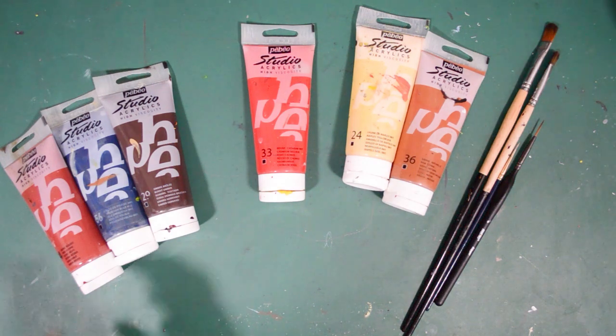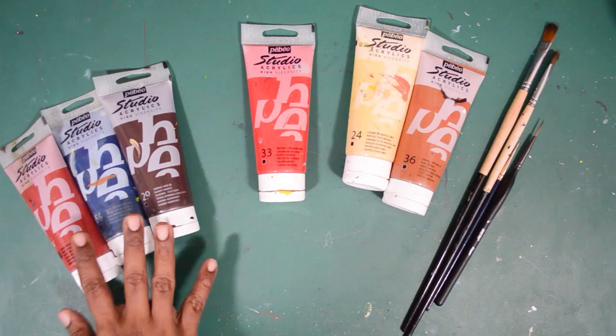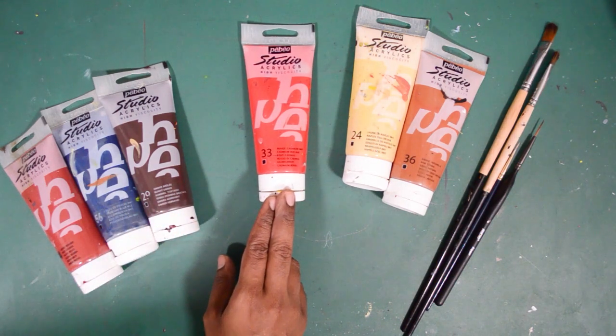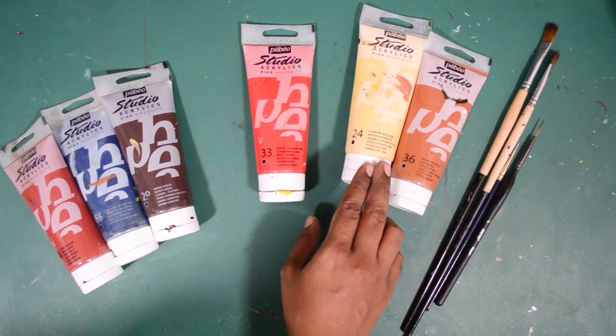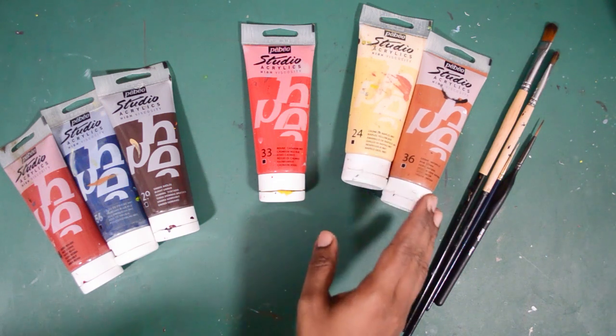In today's painting, I am going to use a red ochre, Prussian blue, and a burnt umber for the background. And for the nose and ears area of the cat, I will be using cadmium red. And for the cat itself, it will be a Naples yellow and raw sienna along with white, black, and grey.